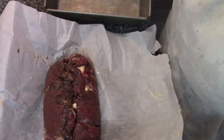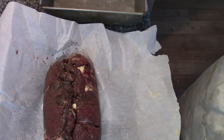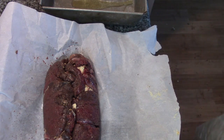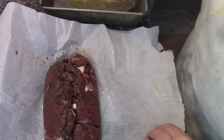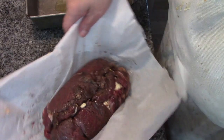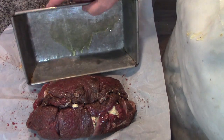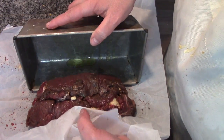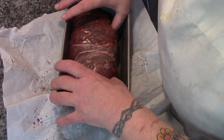Now we're going to take our loaf pan and put just a tiny bit of olive oil in the bottom so it doesn't stick badly. We want the seam side down in the pan, just like that. Wasn't that wonderful? You'd think I knew what I was doing.